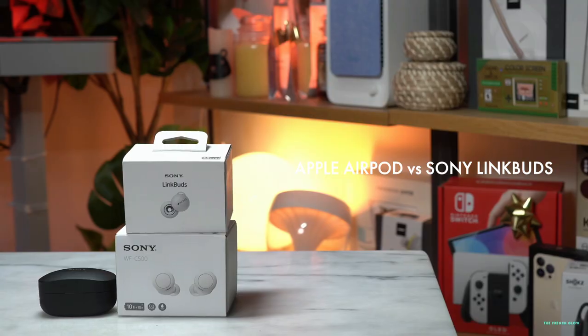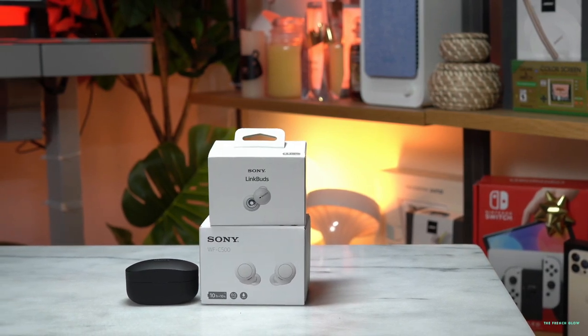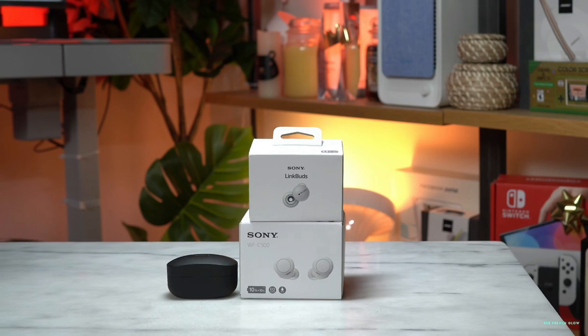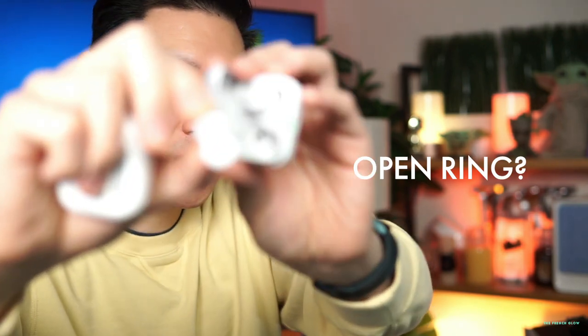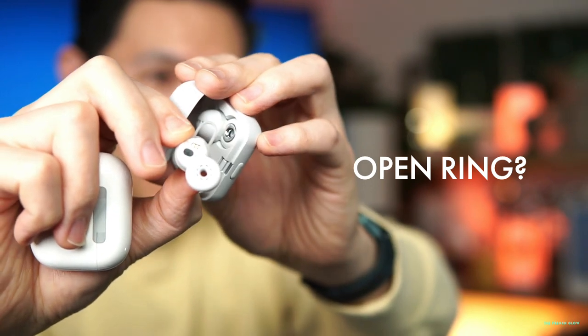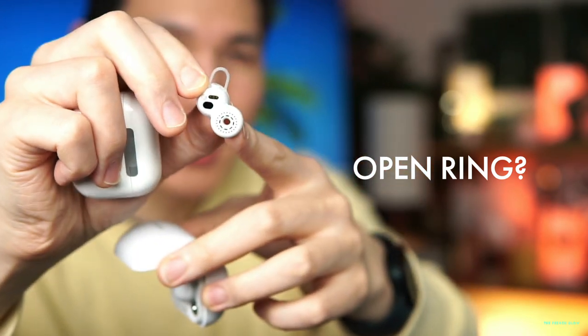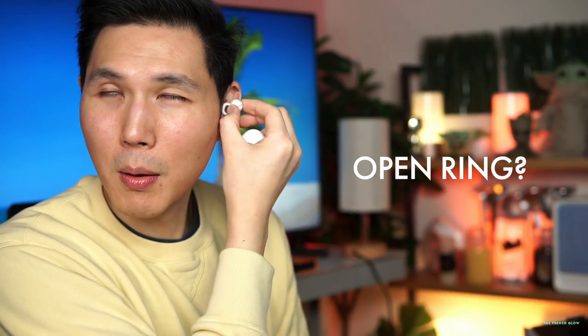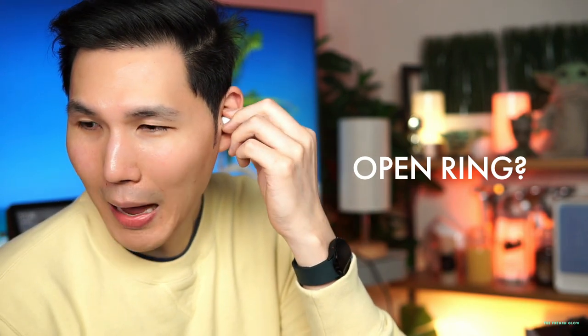The Sony 1000XM4s are widely considered the best earbuds of 2020-2021. These are active noise cancelling, but they have to go inside your ear to hold their spot. Sony has now come out with a new open ear design called the LinkBuds. The LinkBuds have a different shape — a small silicone wing similar to what you'd find on Bose earbuds, but they also come with a hole in the center, giving you much better ambient pass-through so you can hear what's happening around you.